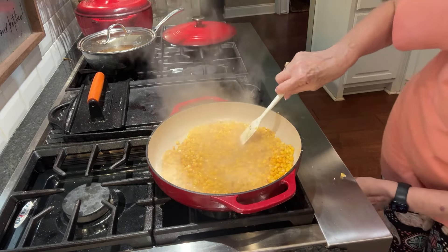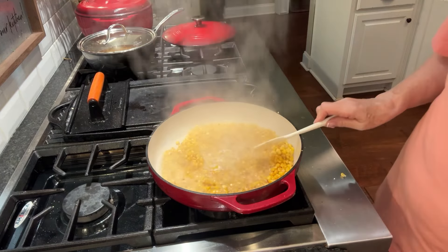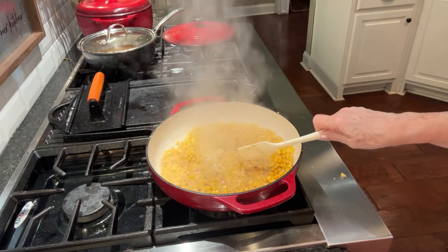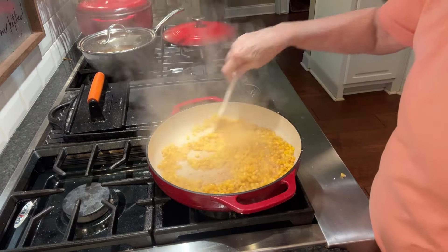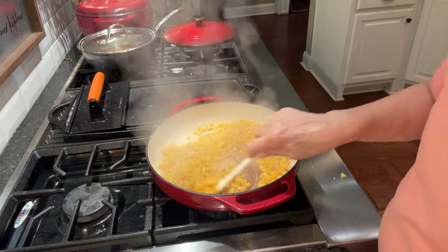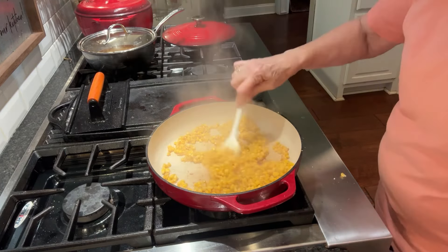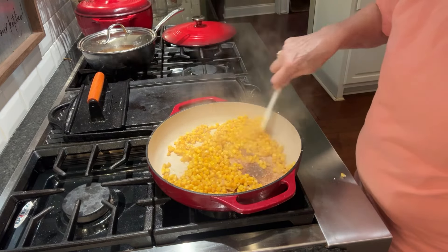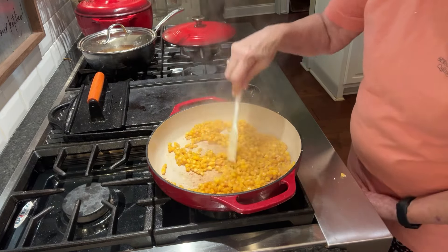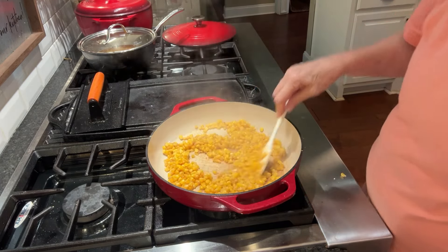I'm going to stir it down a little bit. Ooh, that's some steam there — definitely got some steam. I'm supposed to stir this until it's all nice and thick, which is thickening up really fast, as you can see. I'm just going to turn the fire off, because that is really thick.